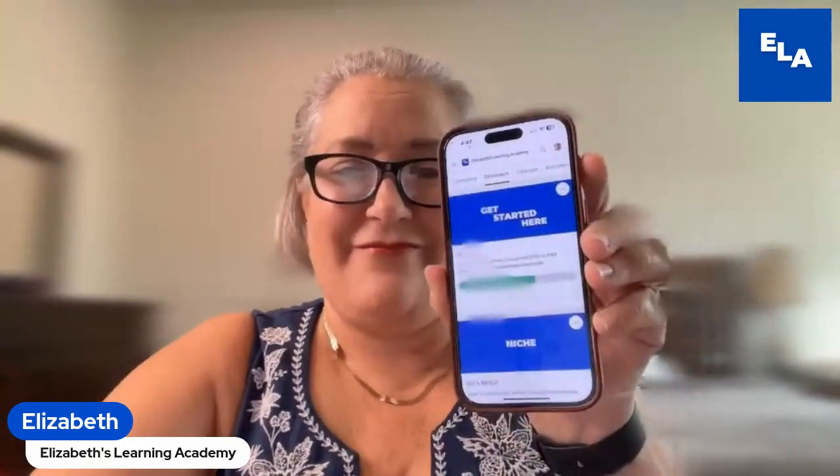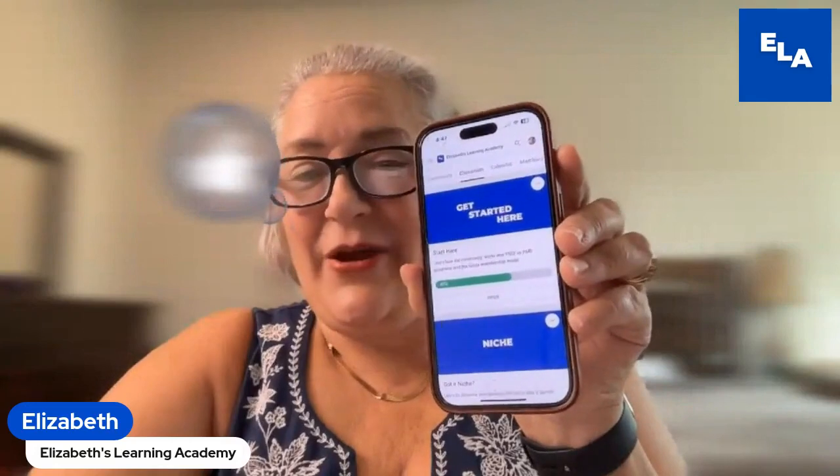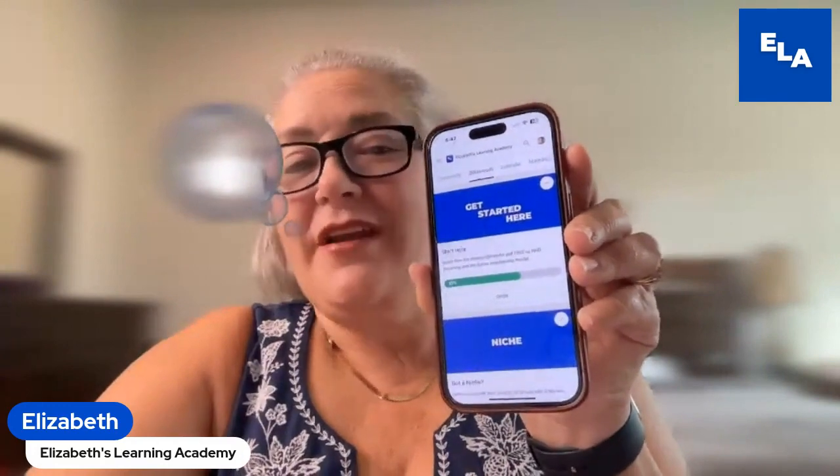So I just wanted to show you on my phone. Basically, you can see the classrooms, and you can go through and watch all the videos and everything in it. It is amazing. So get the app now and start using it so you can optimize your time.